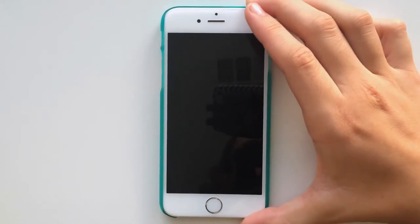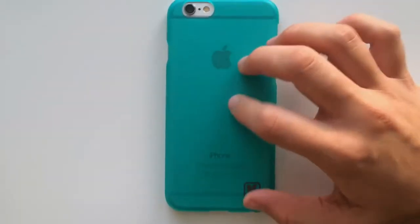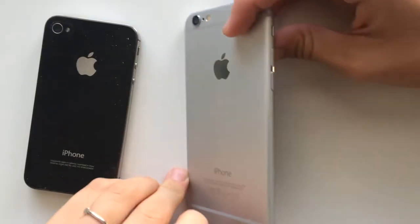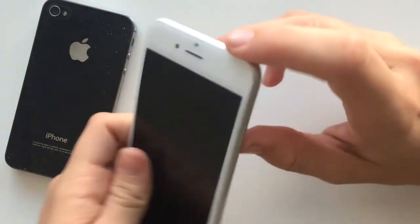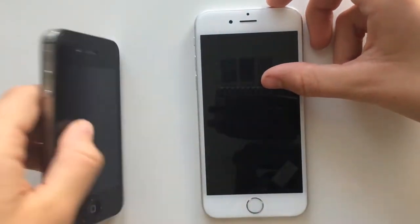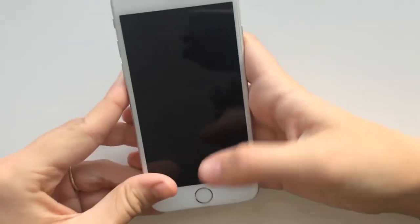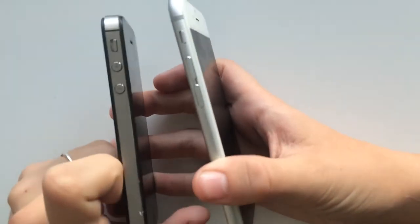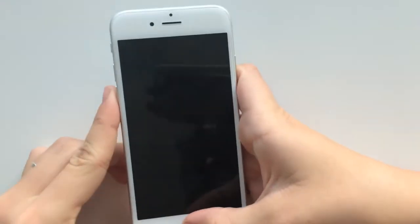Here is my iPhone 6. I got the silver and white. I'll take the case off in a minute and show you — this is just a teal case I got on Amazon, it's not very protective though so I think I'm going to get a different one. Here it is next to the iPhone 4. The iPhone 6 is curved more around the sides, kind of more like an iPod, and the lock button is on the side which I thought was weird at first but it's actually really nice.